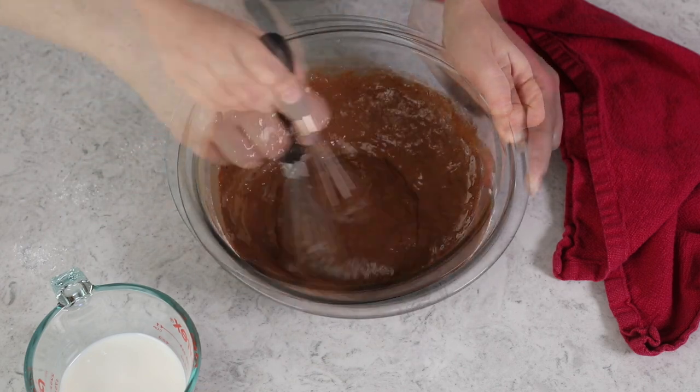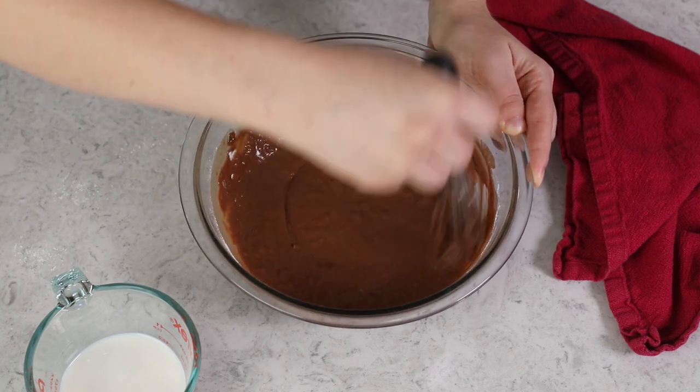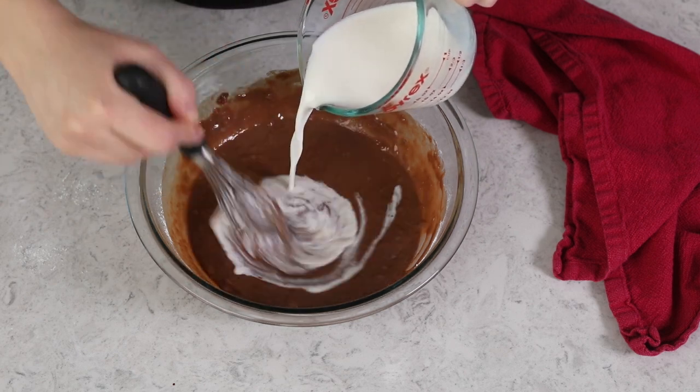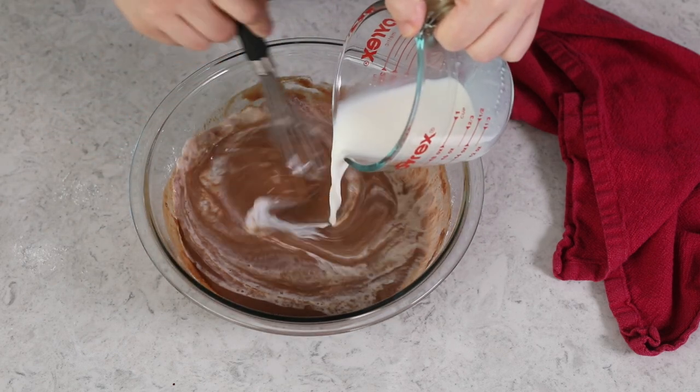I don't add all of the milk at once because adding too much liquid at the start can result in a lumpy flour mixture. Now that the mixture is well incorporated, slowly add the remainder of the milk. This is the best way to achieve a nice smooth crepe batter.